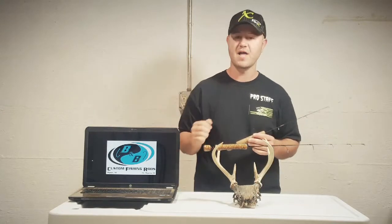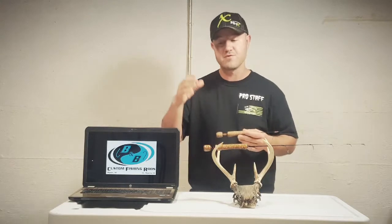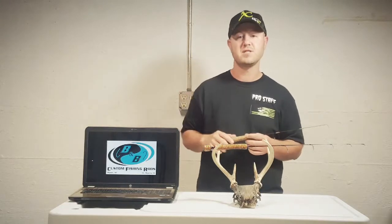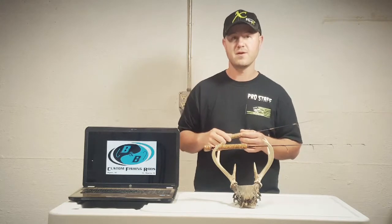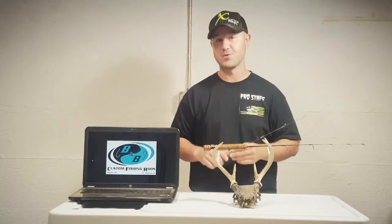Tight lining is watching your line in the hole for visual bite detection. That is your first point of detection that the fish is on your bait. I've yet to master the art — I'm more of a visual guy, but we've come up with something for you visual folks as well.